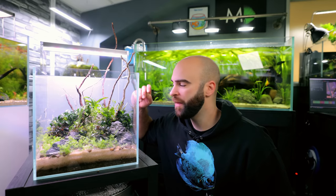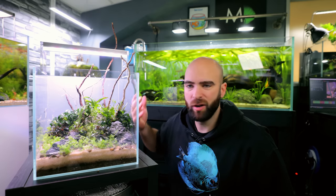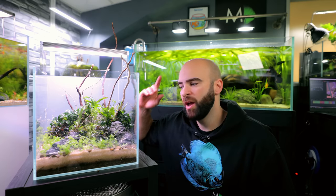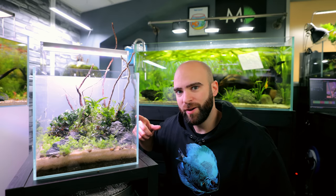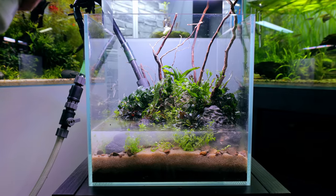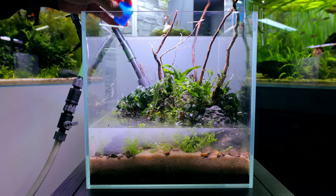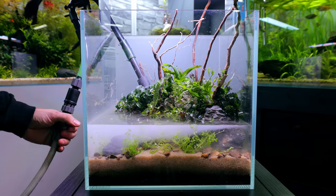It's always at this point that I like to fill the tank up with water, then I can plant longer plants and see how they're sitting better. If I do it now they're all going to droop over. Plus it means these aren't going to dry out anymore and we can take our time with the next part. If you're filling your tank with tap water like I am, be sure to dechlorinate it as you're filling it — that will mix it all around and get everywhere in the tank.